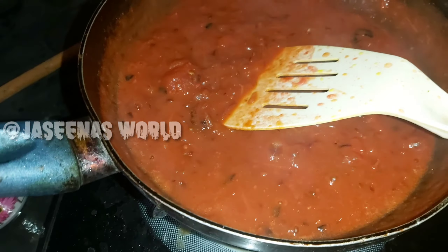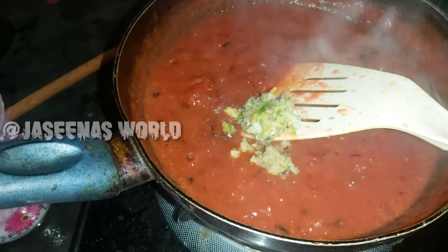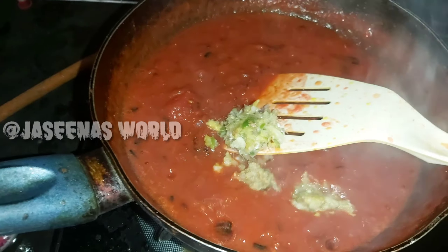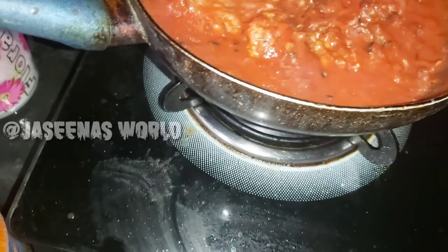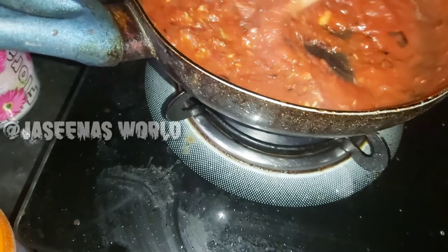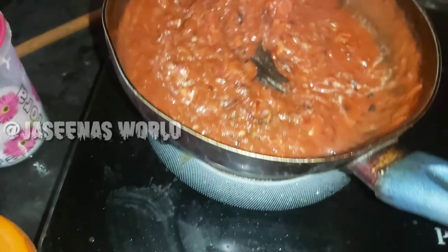I am going to put this on top. First, we are going to put some salt on the pot. I am going to put this in 2 teaspoons.